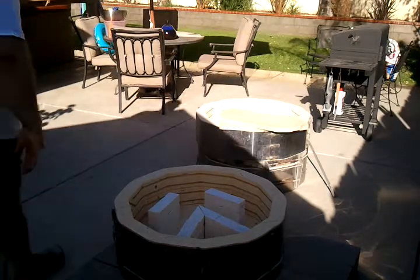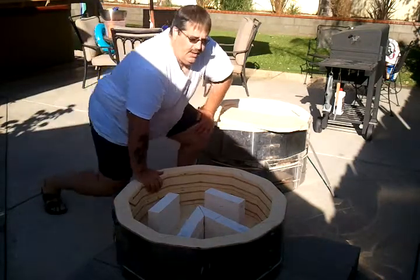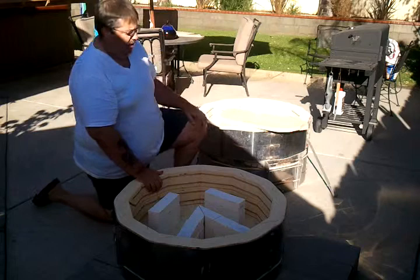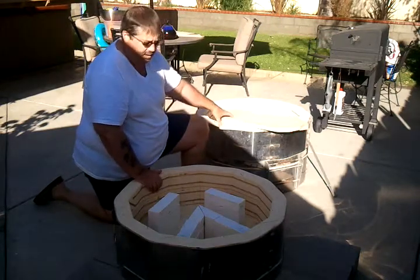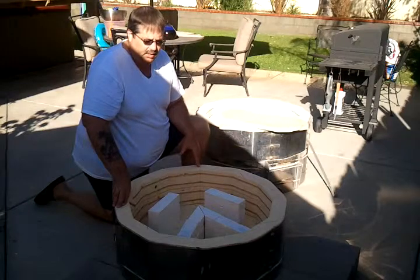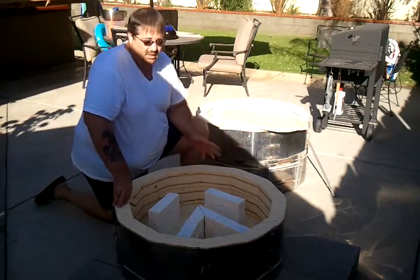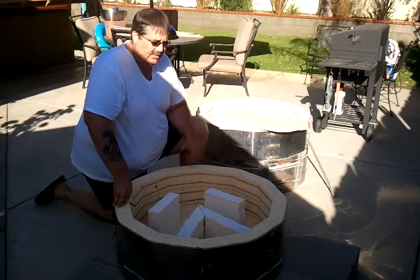Good morning. This is the second clip in the kiln shelf modification. I have my kiln shelves here. This is actually the bottom section of the kiln. It comes in three tiers, which makes it really nice building it.